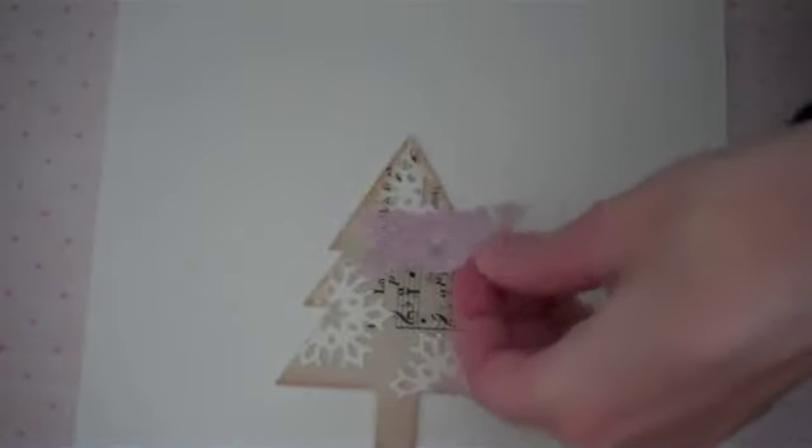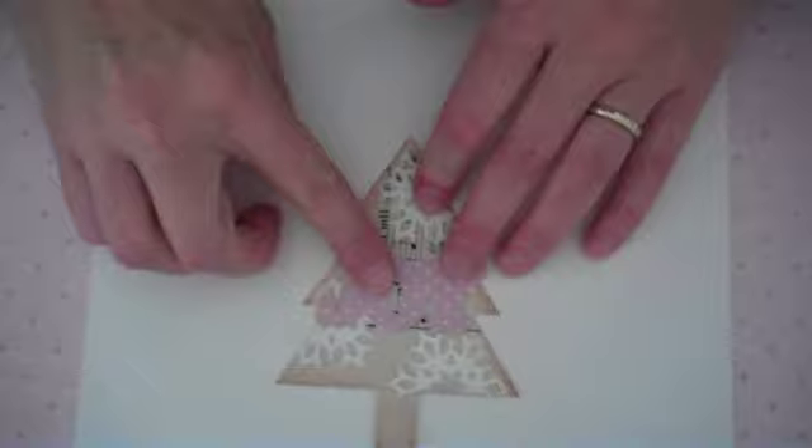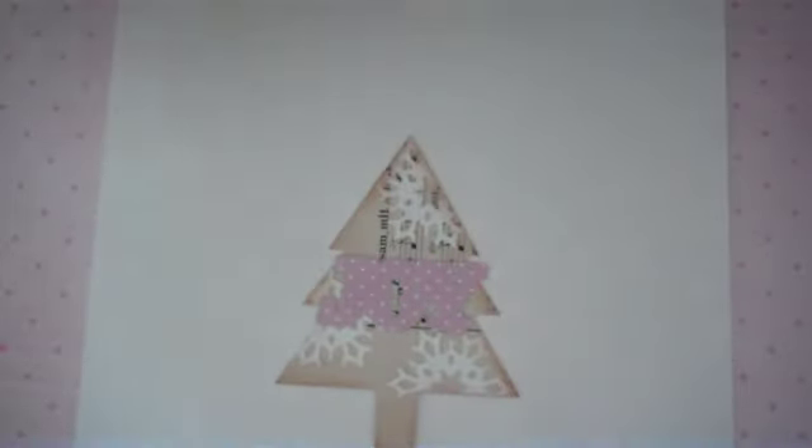I'm going to go with the softer look. I'm going to adhere that in place, and then we'll dress our tree up a little bit — see if we need to add any stamping anywhere, some sequins.